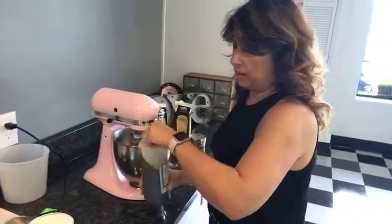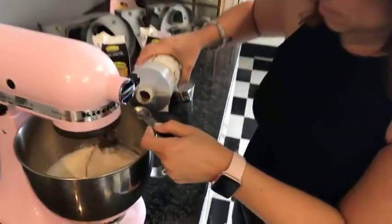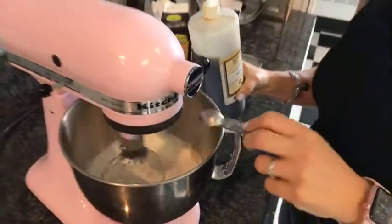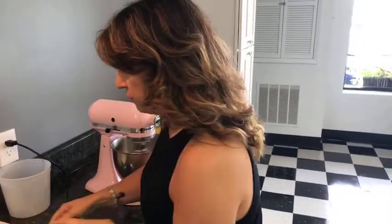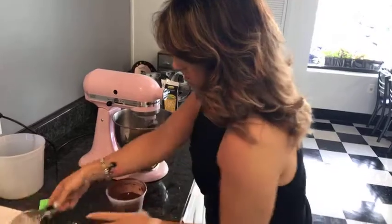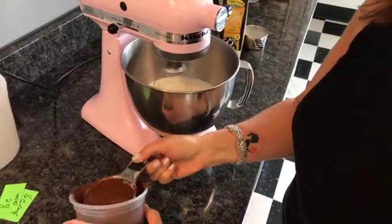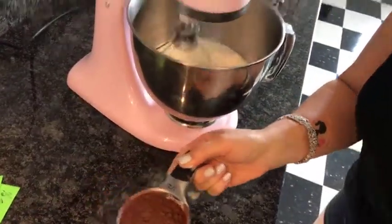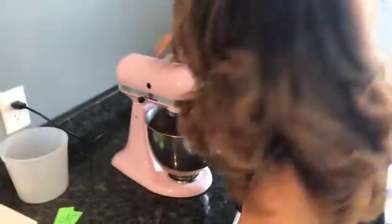One teaspoon of vanilla just for some flavoring. If we just let this go and turn it up and whip it, we'll have a nice whipped cream. But this is chocolate lasagna, folks, so we're going to add some cocoa powder - a half a cup of cocoa. This is where the mess might come into play. I'm living on the edge here. That is going to make our whipped cream cocoa just by adding that chocolate to it. Now I'm going to turn this up.